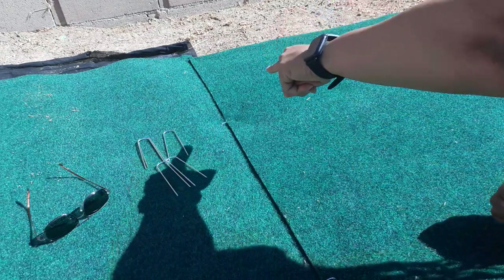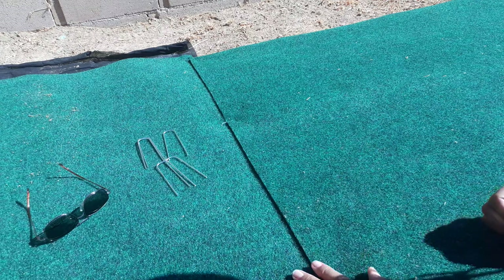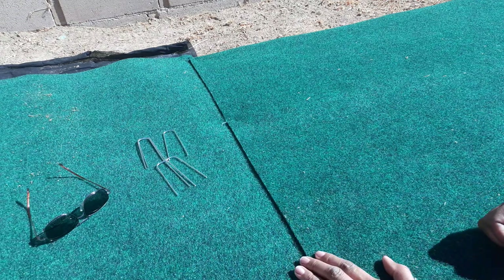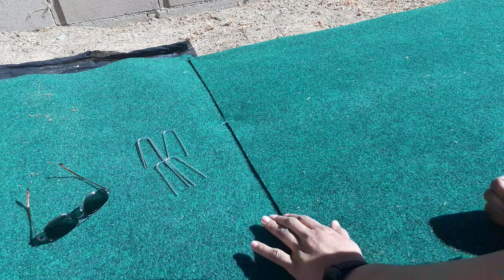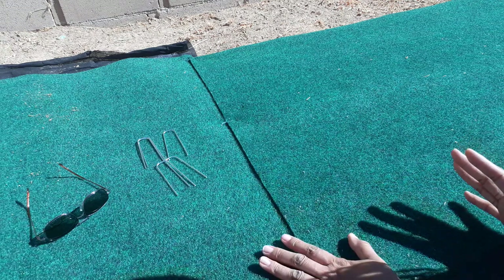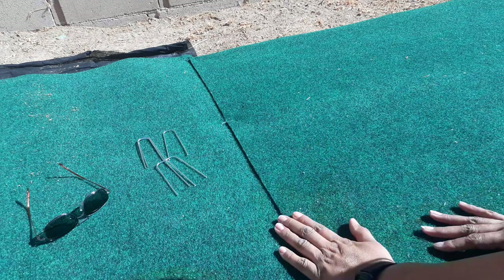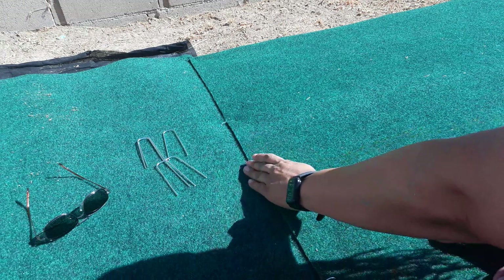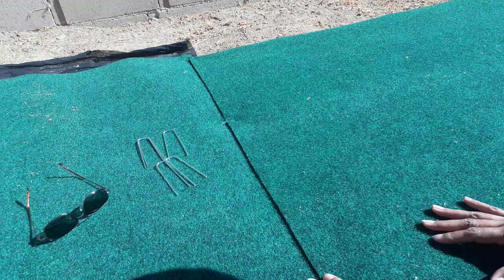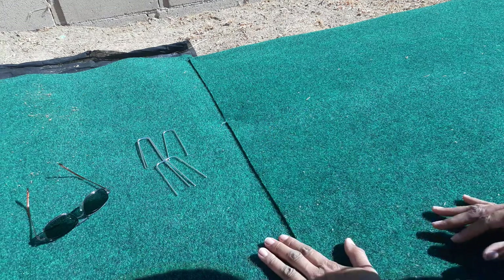As you can see, I staked down along here. This is going to be inside the tent — the seam. So if you don't want to take the chance of staking it down, you can just get some really good tape and tape it down. I would say get some green tape or clear tape, some really good tape that you know is going to stay down.